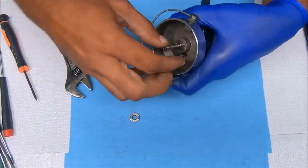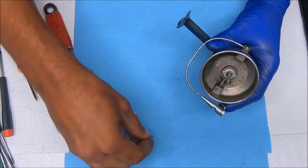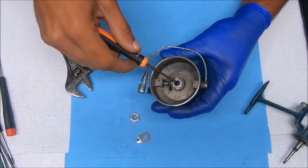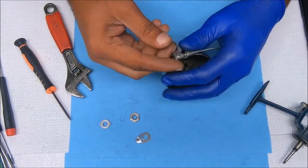To remove the spool you have to remove this nut right there. This comes up — that's for the bail spring or for the bail. Get this piece out and now we can work on taking all this stuff apart.